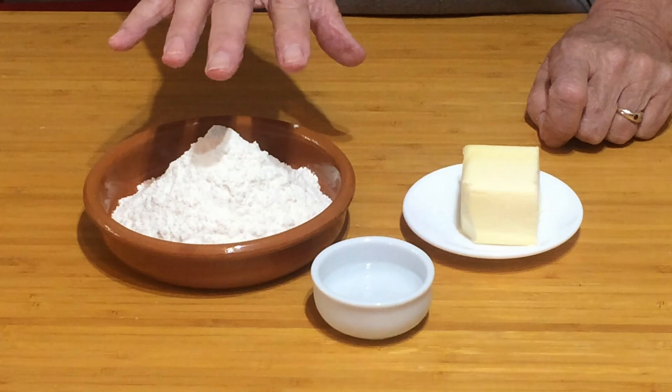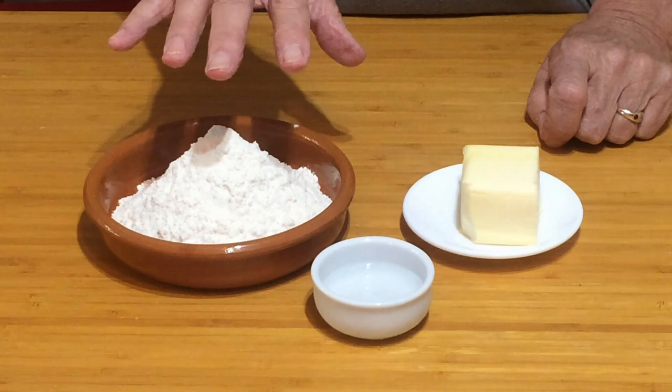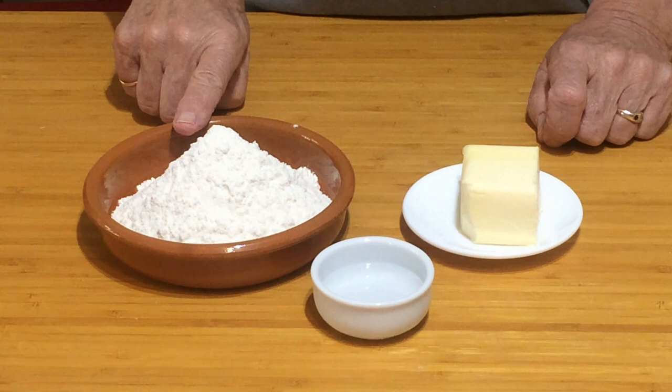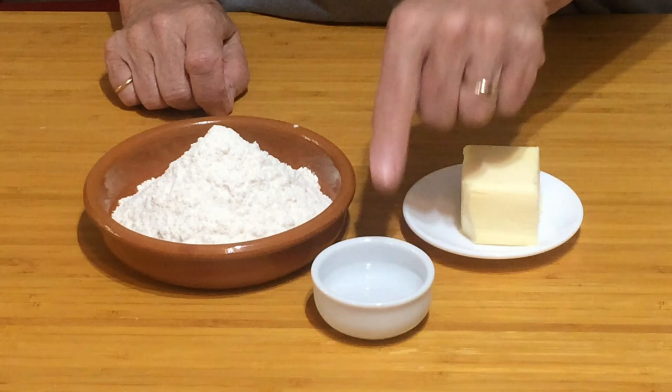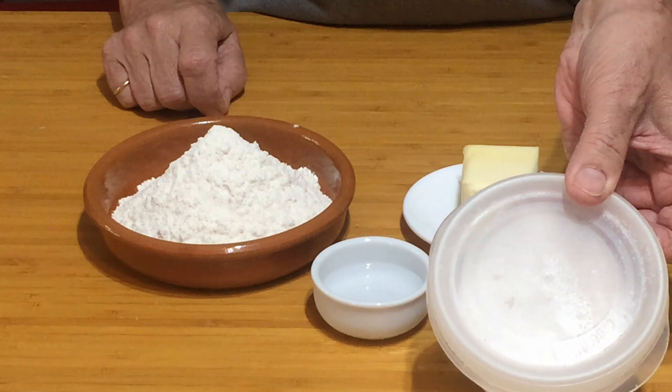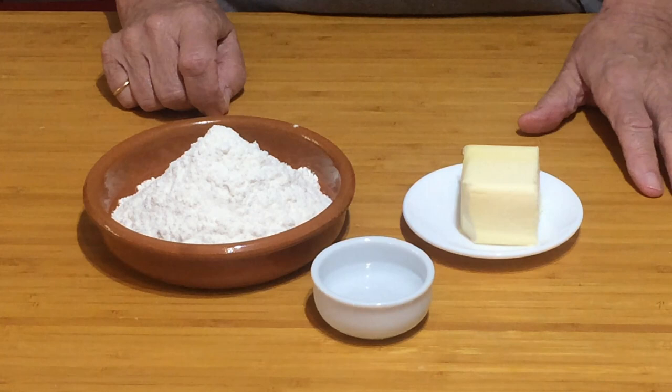As a professional baker we weigh everything including water. Water millilitres and grams are exactly the same. So it's 175 of flour, 75 of butter and 30 grams of cold water. I'm using unsalted butter here so I'm going to add a pinch of salt. If you're using salted butter you won't need to use the pinch of salt.